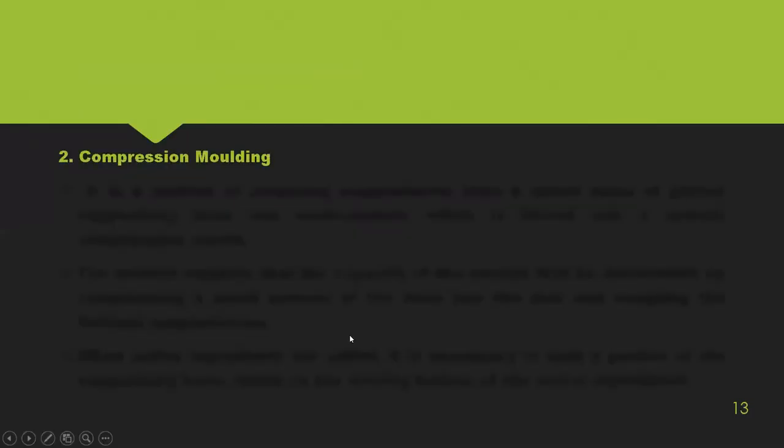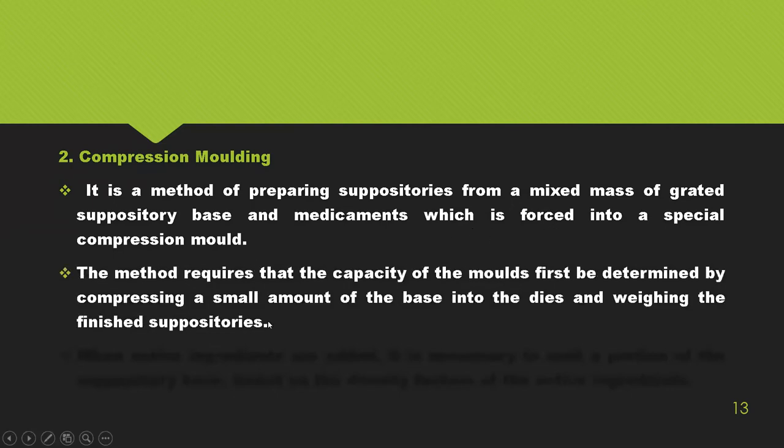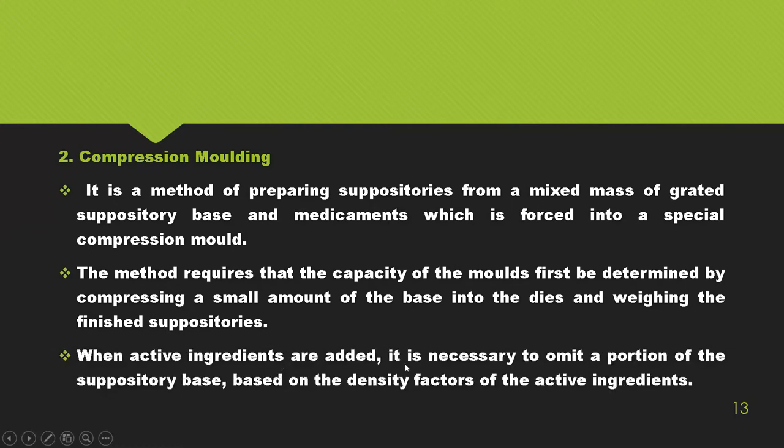The second method is compression molding, used for preparing suppositories from a mixed mass of grated suppository base and medicament that is forced into a special compression mold. It requires the capacity of the mold to be determined first, and then the active ingredient is added. A portion of the suppository base must be omitted based on the density factor of the active ingredient, so considerable calculation is required.